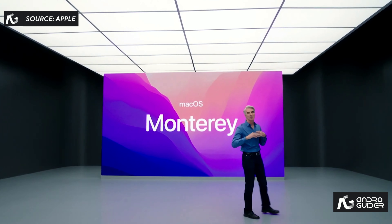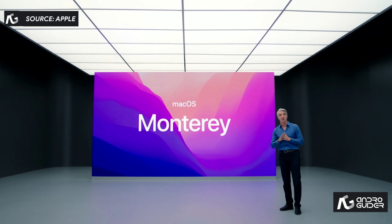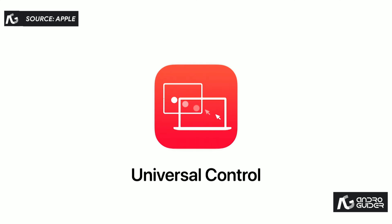macOS Monterey gives you the power to accomplish more than ever and helps you work fluidly across all of your devices. This year, we've created a completely new way to work across your devices with greater precision and speed. And we call it Universal Control.